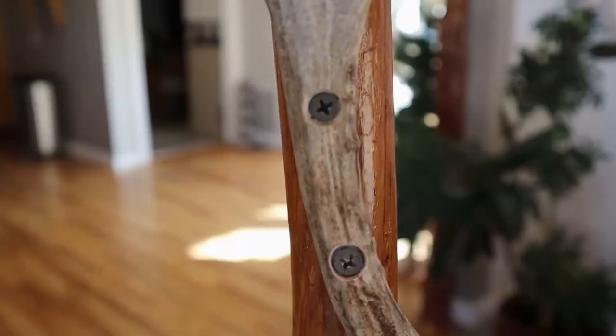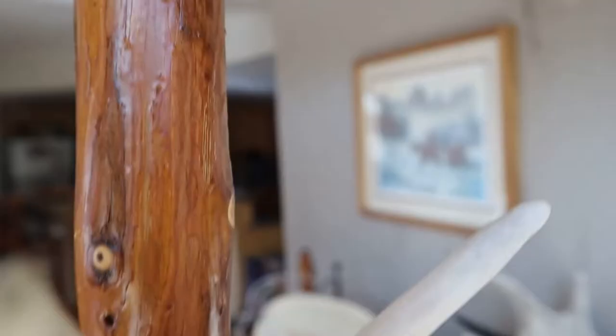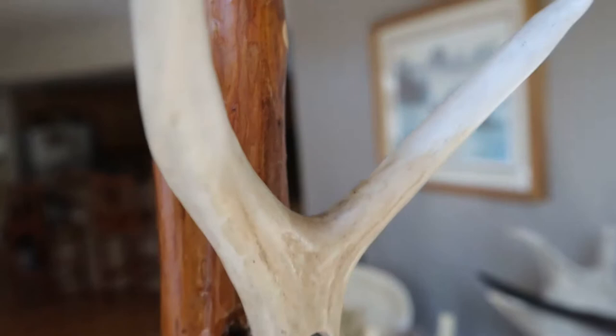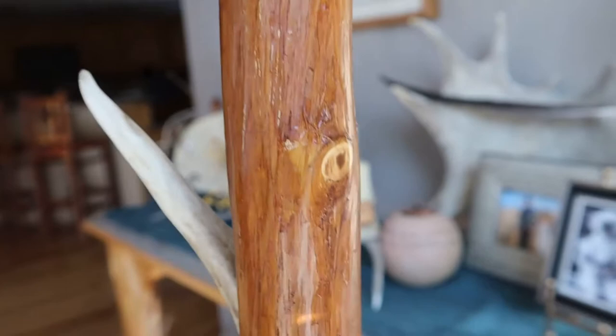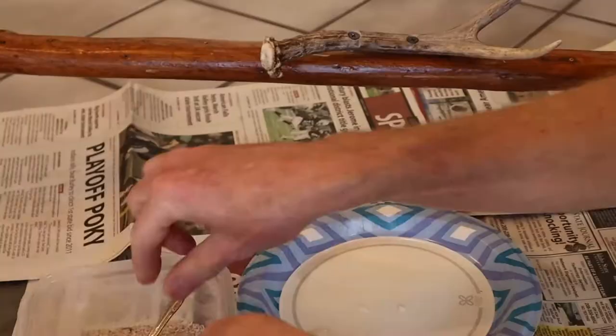That shouldn't go anywhere. All the mule deer antlers are set and on — two screws in each that are countersunk. You want to show the beauty of that juniper — you can see the whites, purples, reds, and browns in that wood; it's gorgeous. The toughest part is finding a straight piece, like I did with the chandeliers.